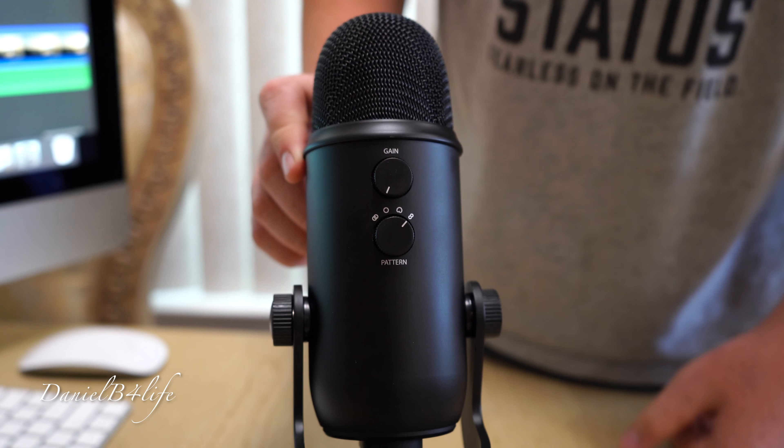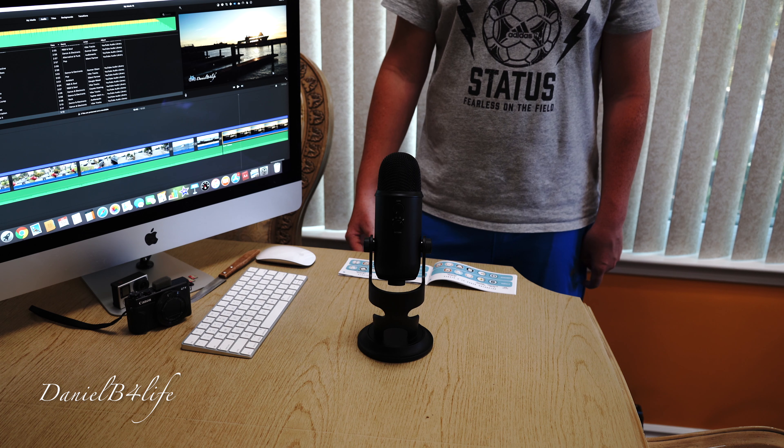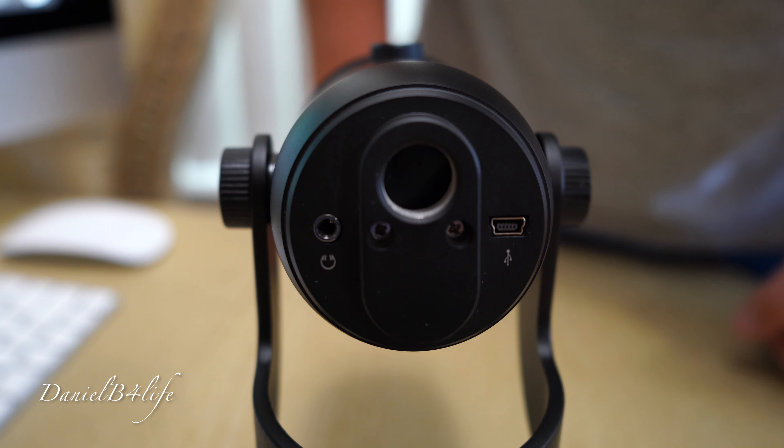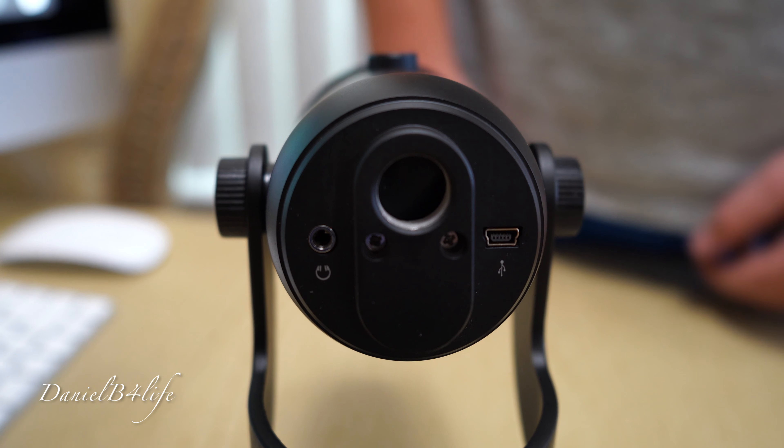Bi-directional mode records mainly from the front and back of the mic, and that's good for interviews or vocal duets. On the bottom of the mic there's a USB port, a headphone jack, and threads to put on a microphone stand.